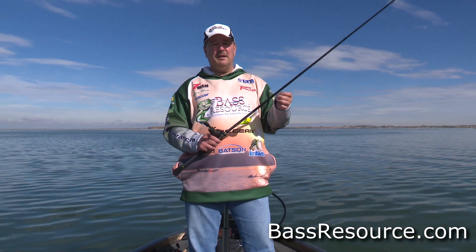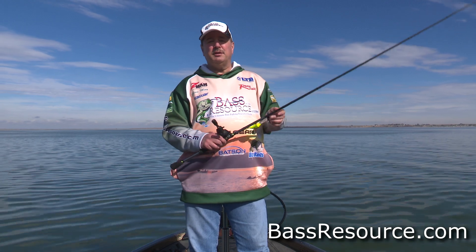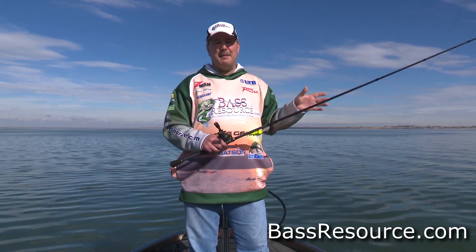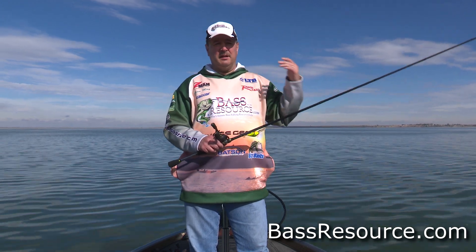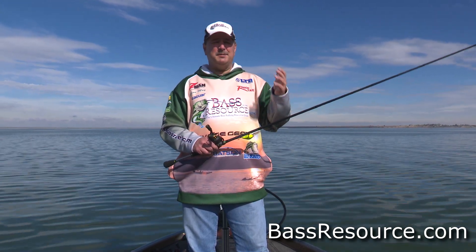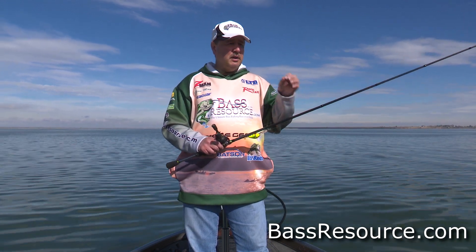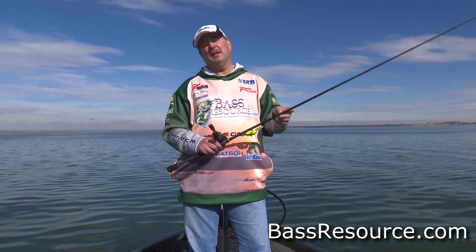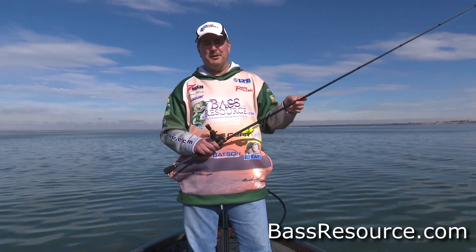Fluorocarbon is strong, sensitive, and it's going to handle the abuse. Other baits that are really good to use on riprap: topwater. Definitely you want to throw topwater, especially in the warmer months in the low light conditions. Buzzbaits, poppers — anything like that, those are the baits you want to be throwing and they can be a heck of a lot of fun. You can have a heyday catching fish off topwater during those times of the year.